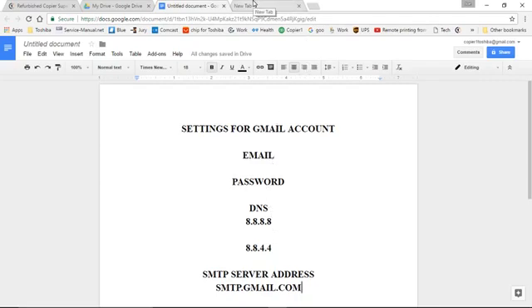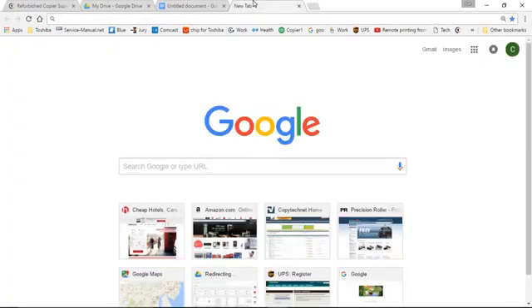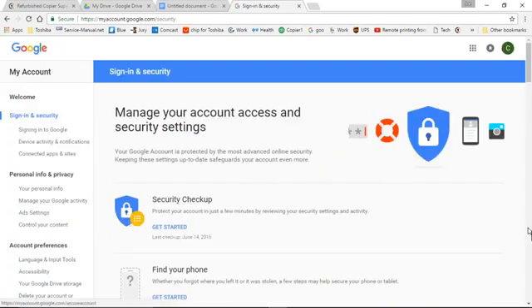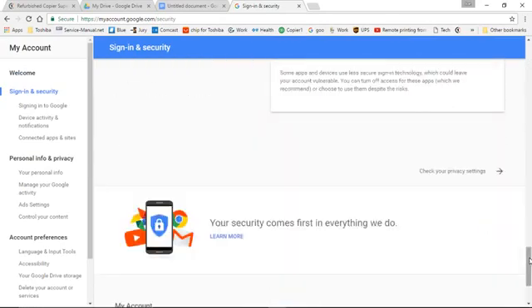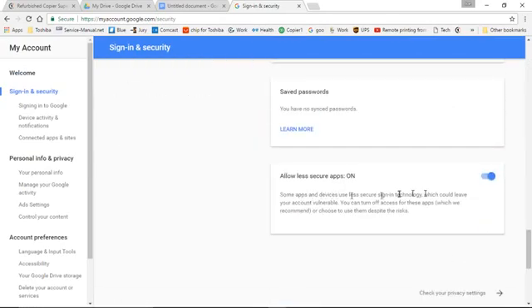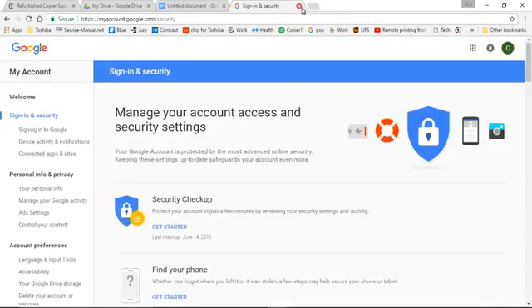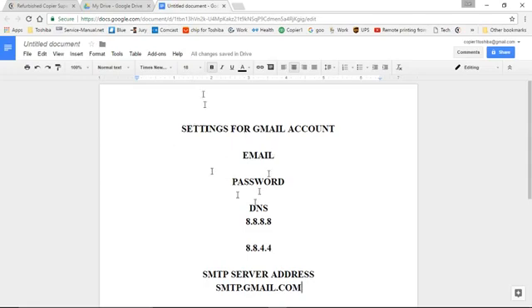The first step you want to do after creating the account — and I do recommend creating an account just for the copier — is to go into the sign-in settings. Click up here for Gmail and go to My Account. Click on Sign-in and Security, and it'll be down towards the bottom where it says Allow Less Secure Apps. Make sure it's turned on. There will be similar settings on other email accounts such as Hotmail. Make sure this is turned on, and then you can exit out of your account.